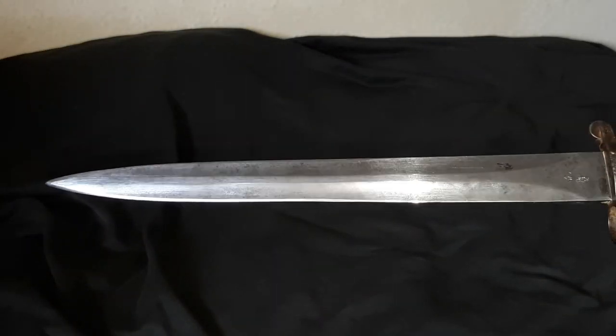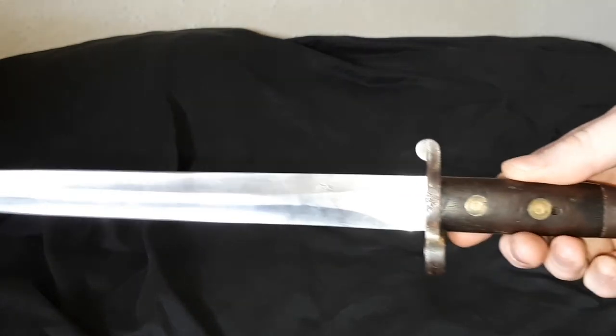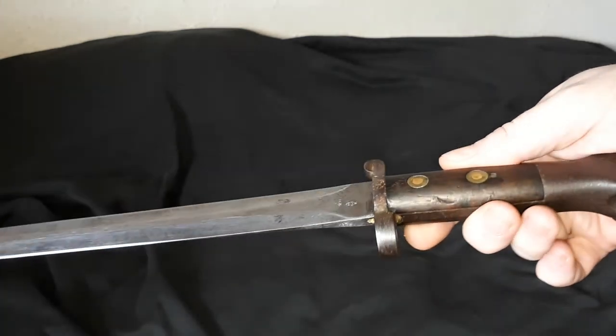The Lee Metford bayonet, Mark 1, Type 2. Please like and subscribe, and I'll see you on whatever the next video happens to be about. Thank you.